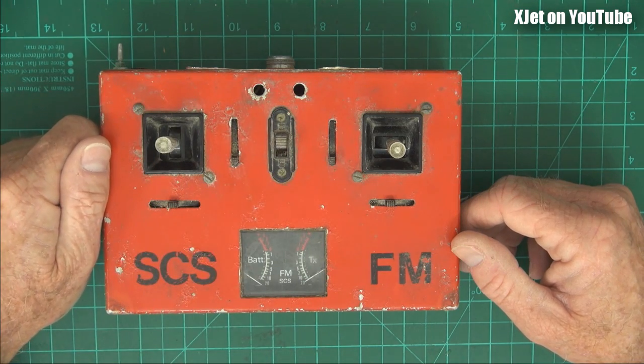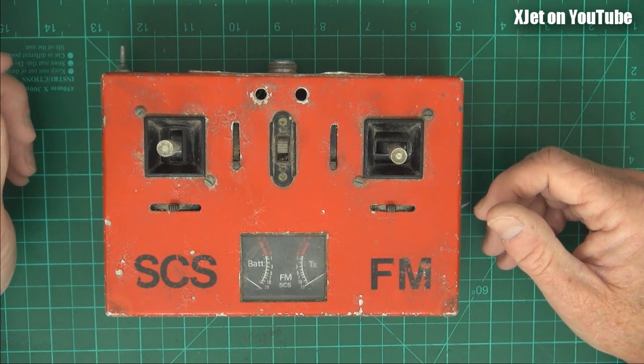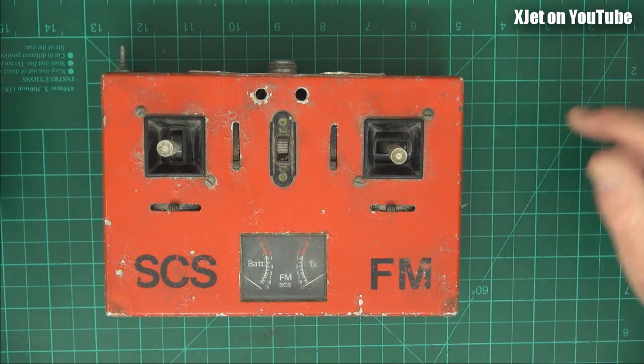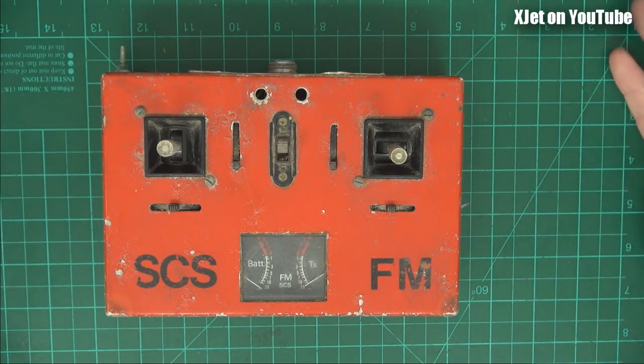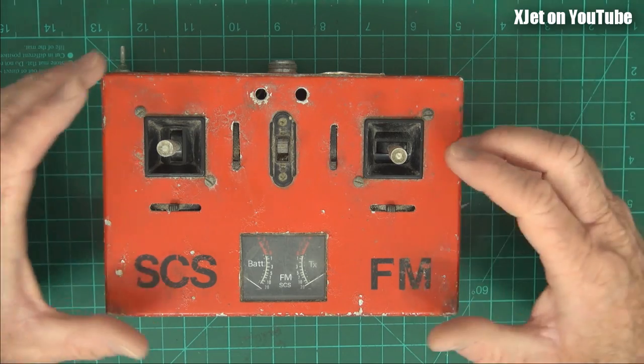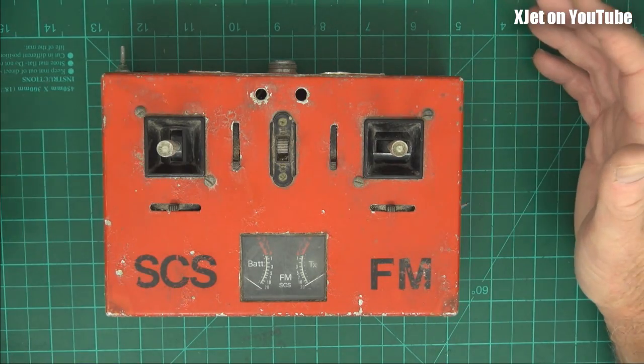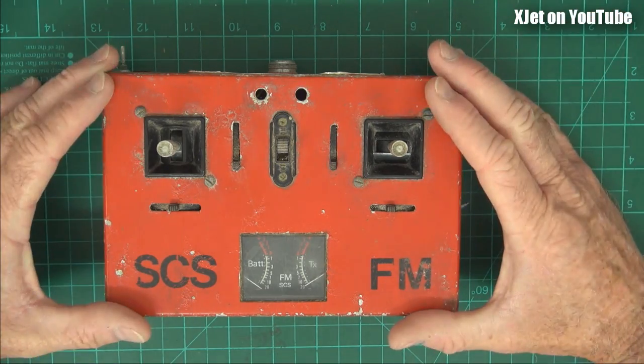These switches were for mixing and dual rates. I had a mixer in there for elevons because I used to fly a lot of RC combat wings, and nothing on the market had elevon mixing, so I built it into the transmitter. I also added dual rates because I had a couple of models that were quite hard to fly on single rates, so it switched aileron and elevator to high and low rate at the same time.